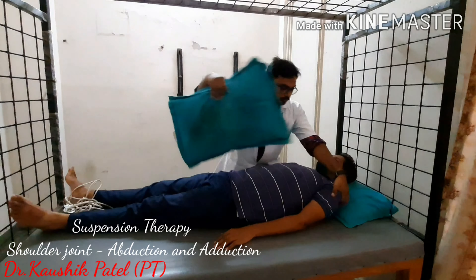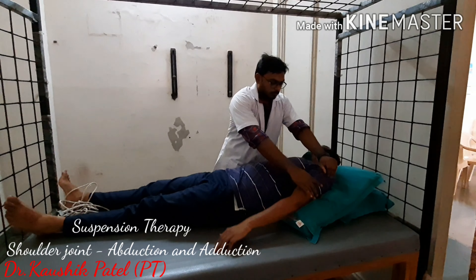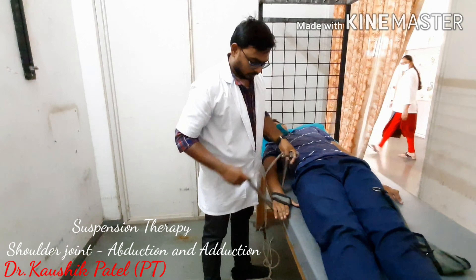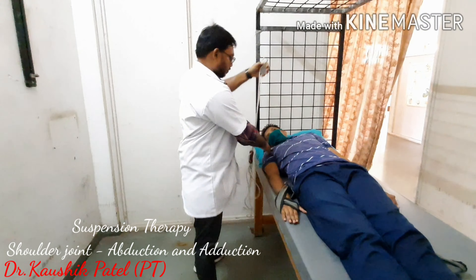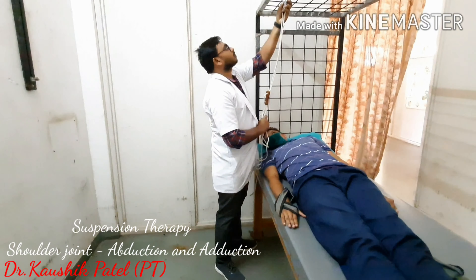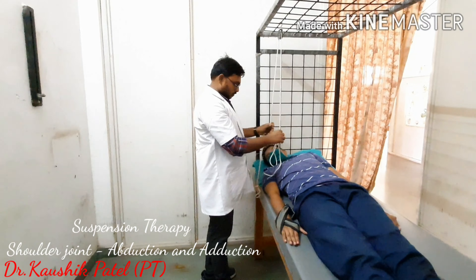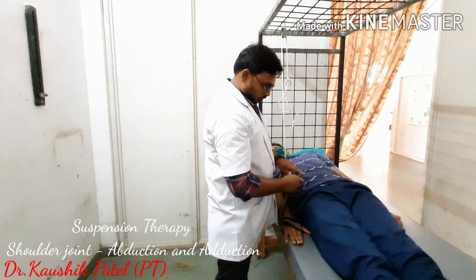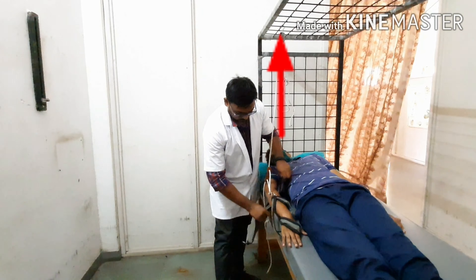Suspension therapy: shoulder joint abduction and adduction. The patient's starting position is a quarter 15-degree turn from supine. Two single ropes are required — one attached to a single sling under the elbow joint, and one two-ring sling applied to the wrist and hand. A three-ring sling can be used instead of a two-ring sling. The fixation point is over the shoulder joint.